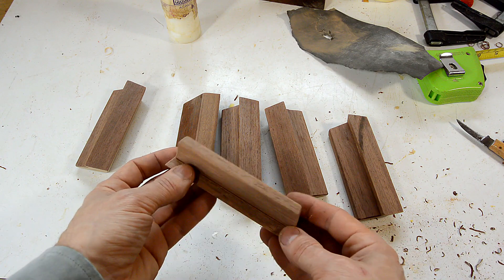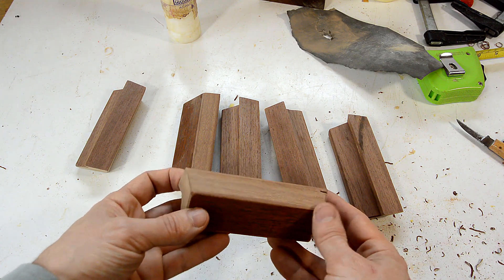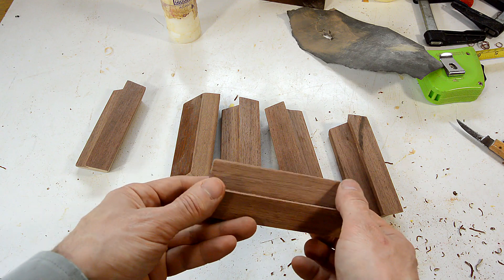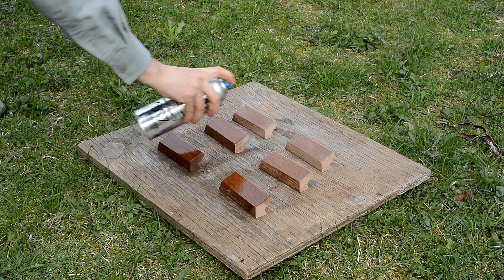Got my handles all cut out, and the edges beveled and rounded and sanded. Now I just need to varnish it, and I'm gonna try some oil-based spray varnish, which will hopefully get close to this color to match the drawers.